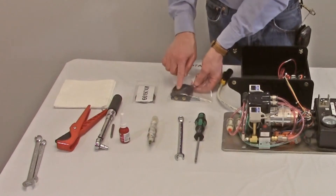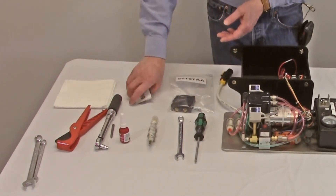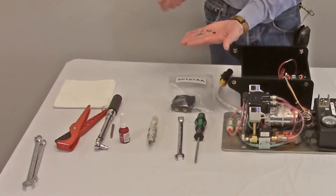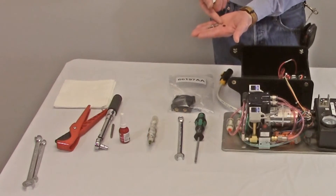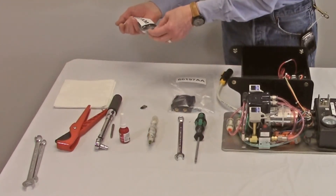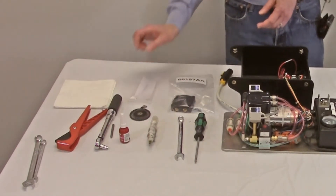The head assembly is a complete part with integrated valves, new mounting screws and lock washers. The diaphragm kit comes with an o-ring, a flat washer, a diaphragm and a retaining screw. All of these parts are required for each pump head, so two of each stock number are required for the dual head pump.